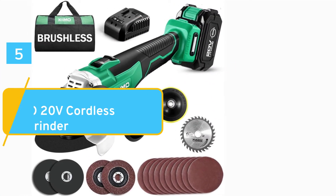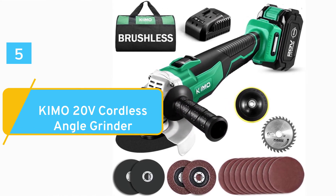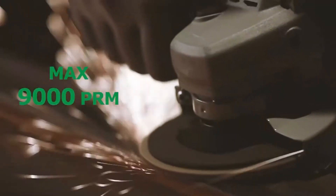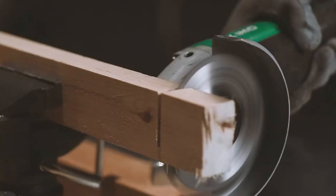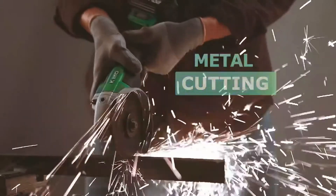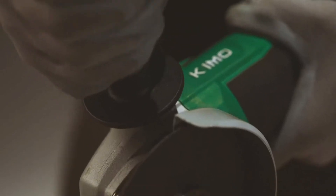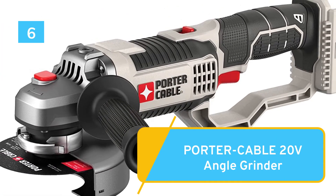Number 5: Best Cordless — KEMO 20V Cordless Angle Grinder. Number 6: Porter Cable 20V Angle Grinder.